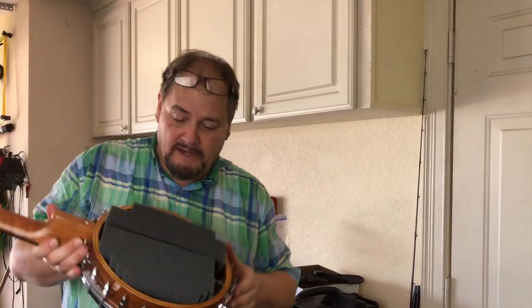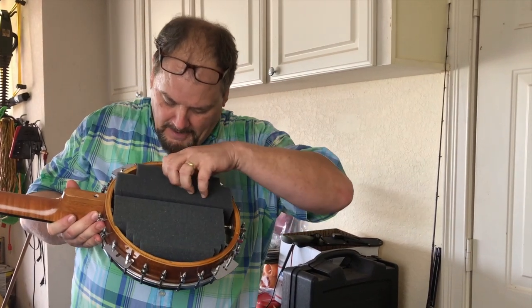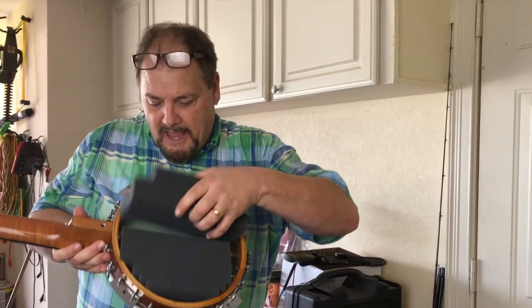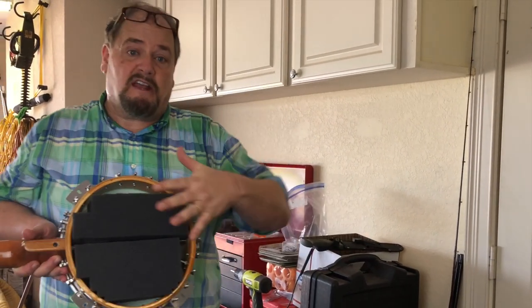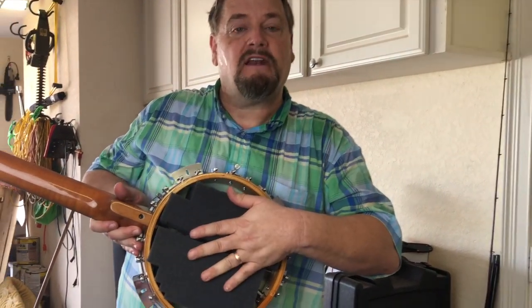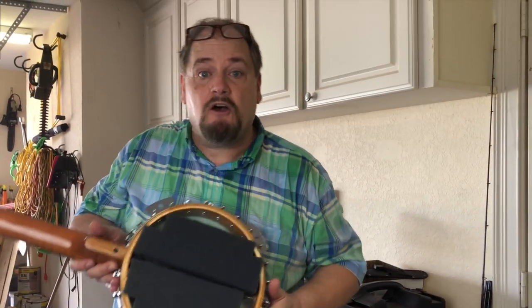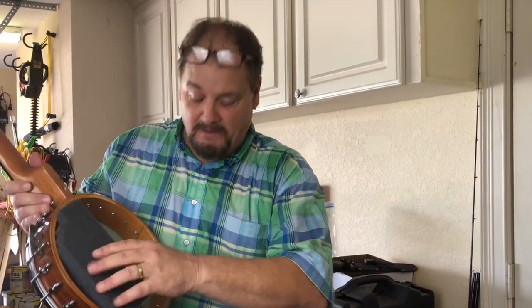Now if you want your banjo a little quieter and a little smoother — which is what I do — I take foam, about four inches thick, and make it fit right in there. If it pushes against the bell and pushes against the front, it quiets down the banjo. It makes the tone sound much smoother.